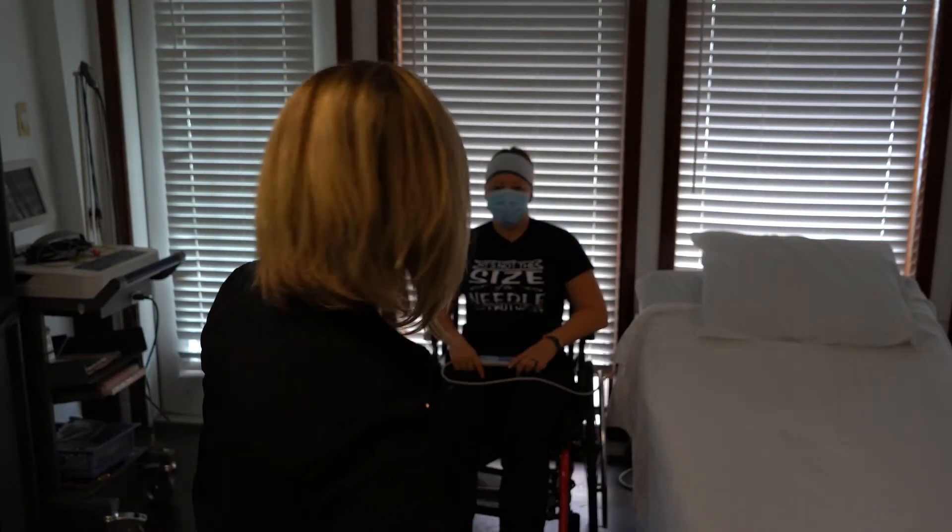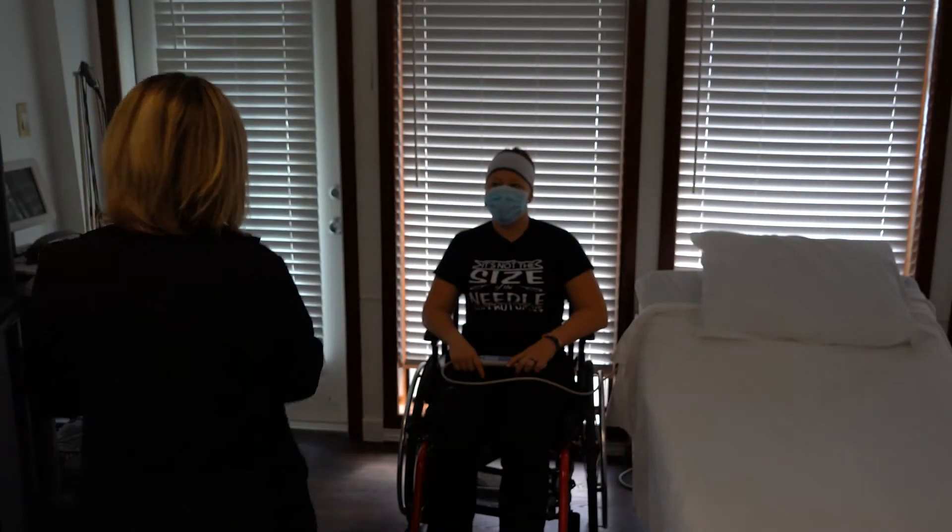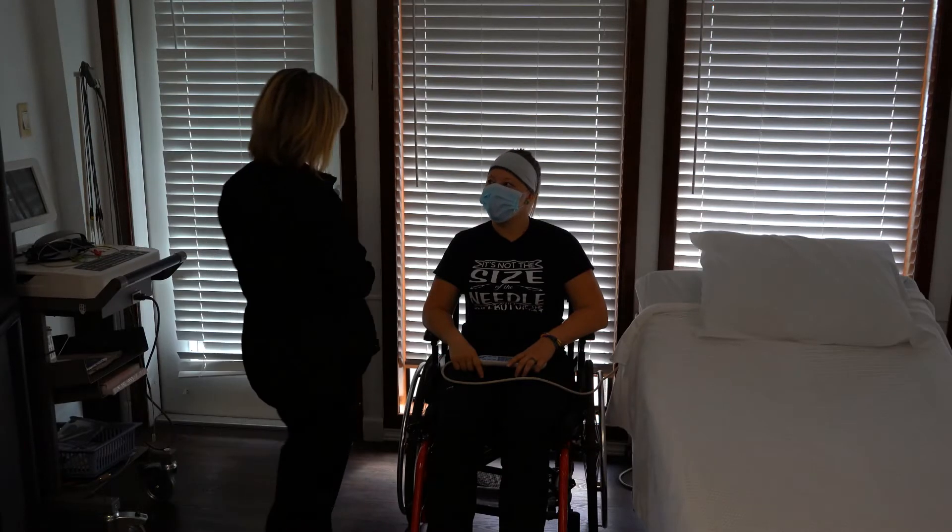I need to wash my hands. Hello, hi, Ms. Stepansky. How are you? I'm well, thank you. Good. I'm Brenda.